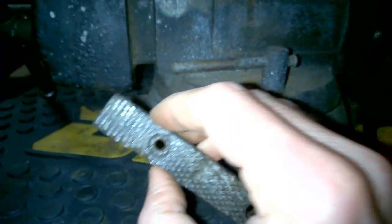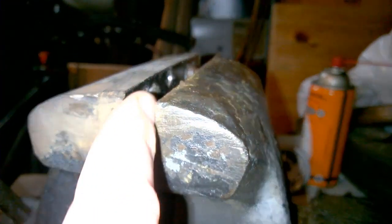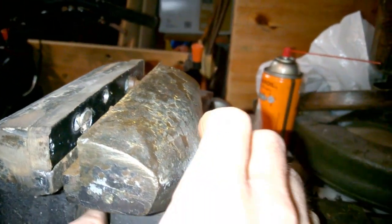So this jaw is gone. Even if that weren't the case, it's so chewed up it's worthwhile to spend about $25 at Zoro Tools and get a replacement. Also look at this one — it's a homemade jaw, some smooth-faced piece of metal with holes drilled in it. It's just totally ruined, so we're going to get new jaws and go that route.